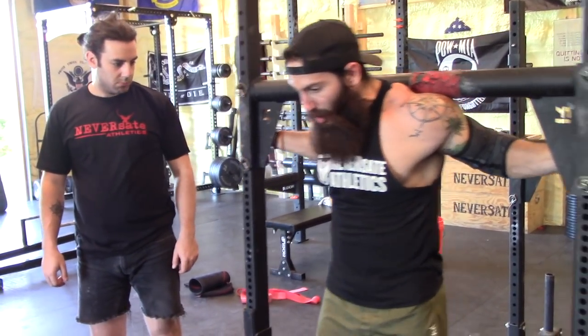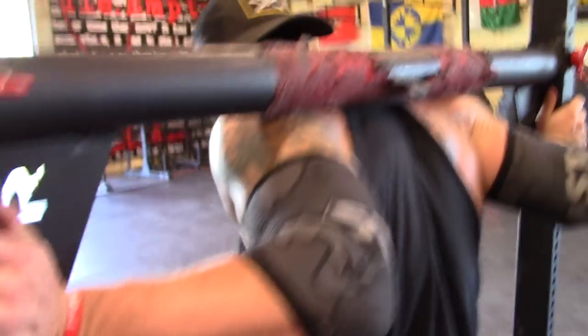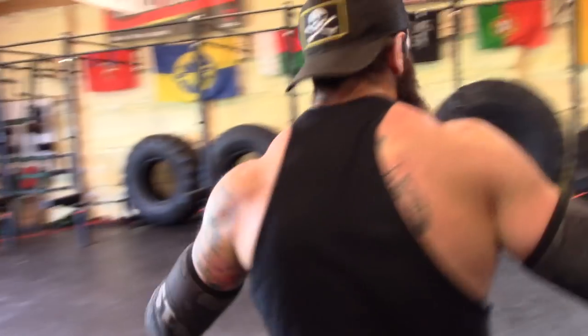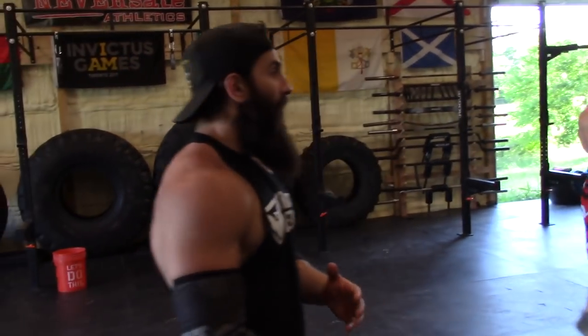I'm going to squeeze and hold this for the duration. By the time you get to the other end, it's going to feel like your head's going to explode. That's completely normal — there's nothing wrong with that. That is just part of the yoke. It's going to be some of the most head pressure you've ever felt when it comes to breathing and bracing with this.